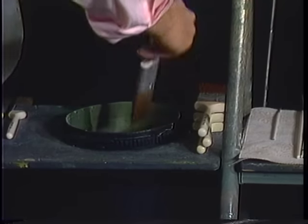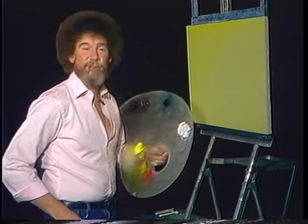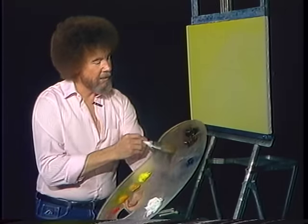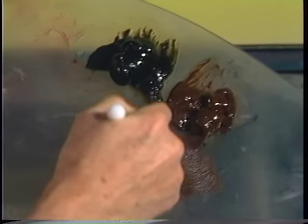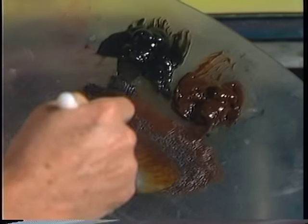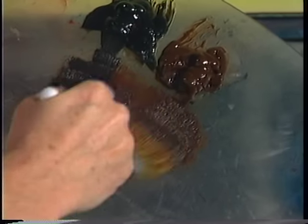We wash our brushes in odorless thinner. Shake off the excess and just take out all your frustrations. Today we're going to use a limited palette — that means very few colors. I'm going to start with some dark sienna and the least little touch of Van Dyke brown, just sort of mix them together on the brush. We'll do a nice warm little winter scene today.